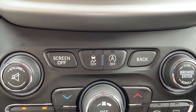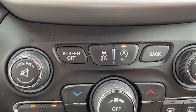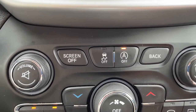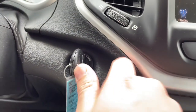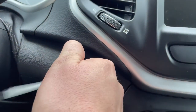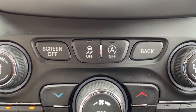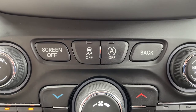To disable the system, simply depress this button right here. However, that is only good during that individual engine cycle. If I turn the engine off and then turn it back on again, the system will reactivate. There is no way to permanently disable the stop start system in this Cherokee.